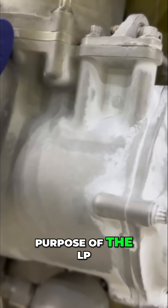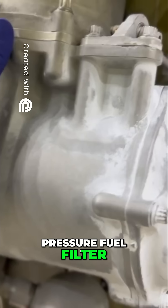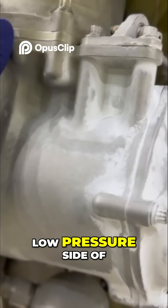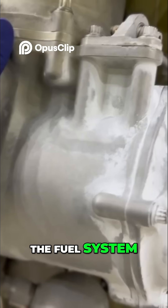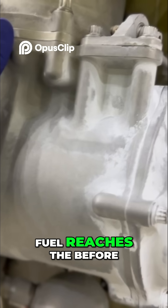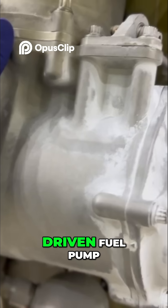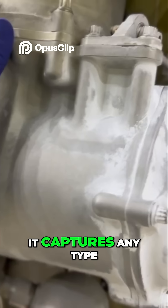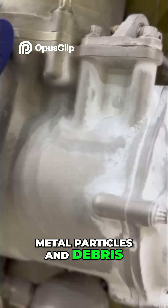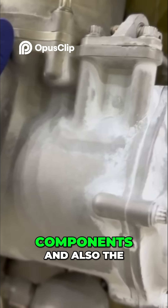So what's the whole purpose of the LP fuel filter — my low pressure fuel filter? The LP fuel filter is located at the low pressure side of the fuel system. Basically, the LP filter ensures that before fuel reaches the EDFP — which is my engine driven fuel pump — it captures any type of dirt, metal particles, and debris, and prevents them from reaching critical engine components.